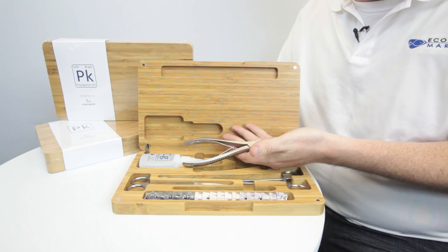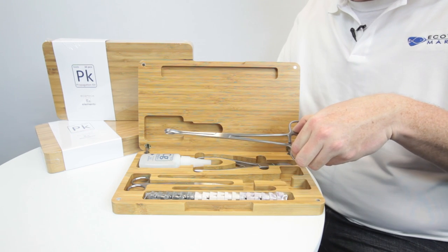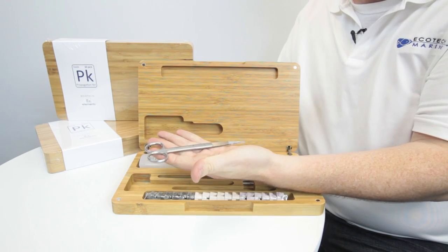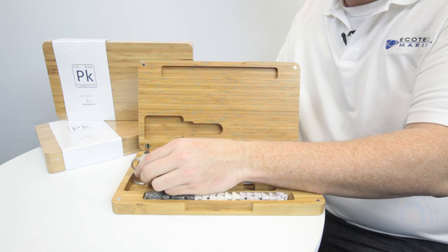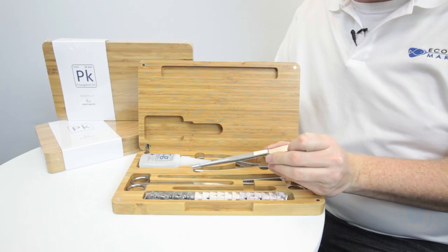Bone cutters, clamps, scissors, and tweezers.